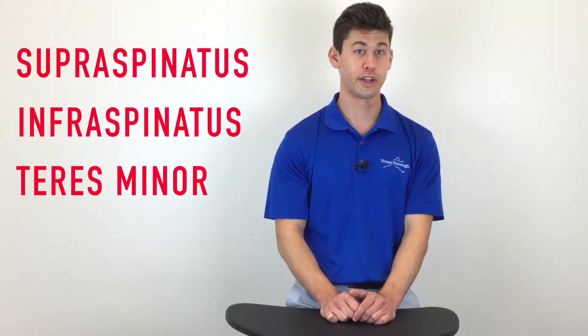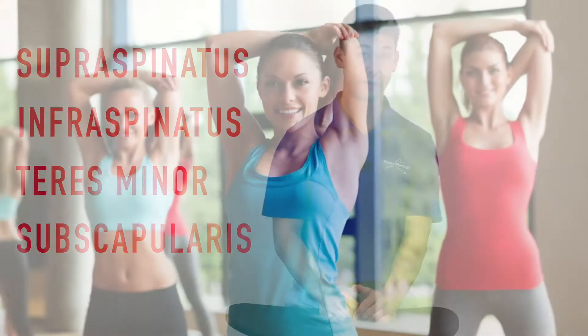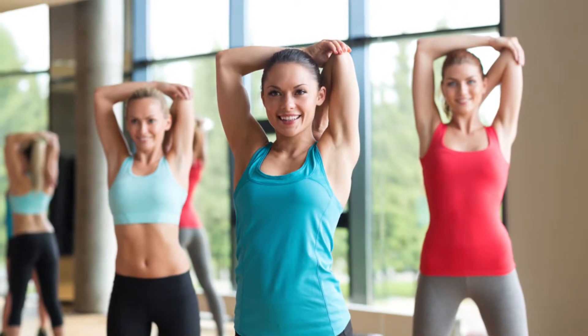In case you don't know, the rotator cuff muscles are your supraspinatus, infraspinatus, teres minor, and your subscapularis. Their role is to help control the movement of your arm when it's raised overhead and to assist with rotation of the shoulder.